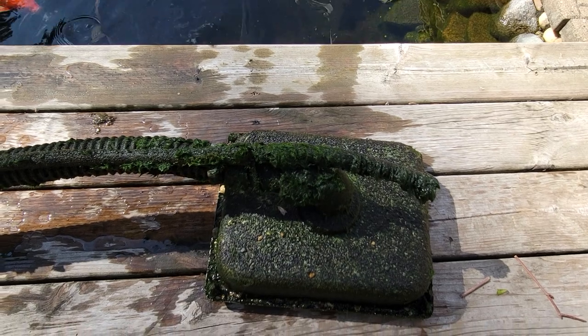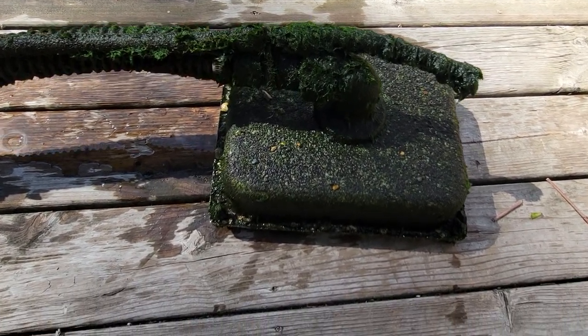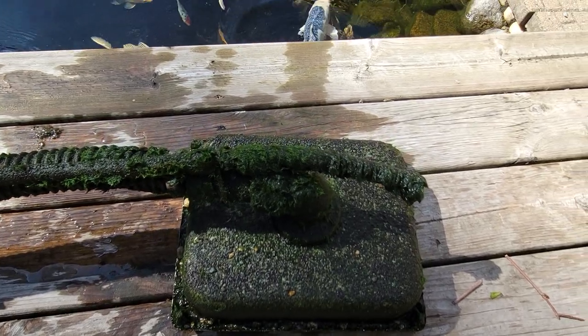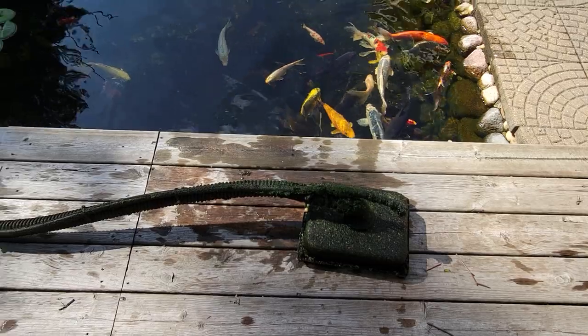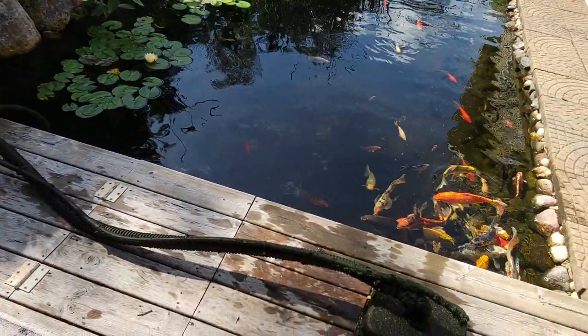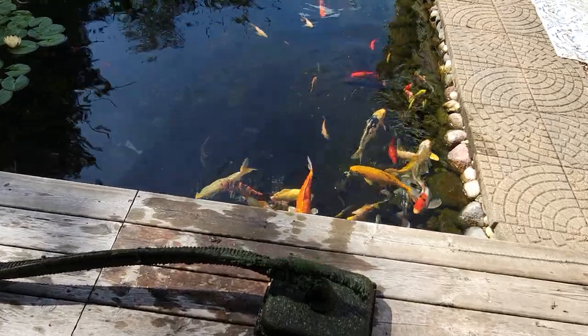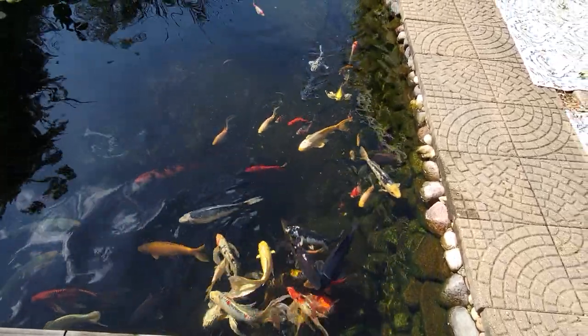So for those of you who've been asking, that's my retro bottom drain setup. As long as I've got this out, I'm going to pull that bladder off and throw it in a tub of bleach to get all that algae off and clean it up. There you have it — retro bottom drain, pretty simple, incredibly effective.